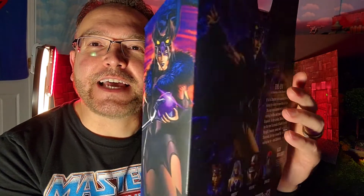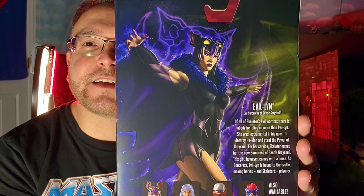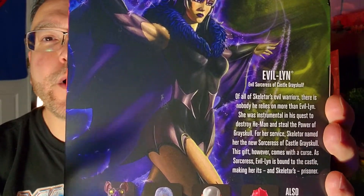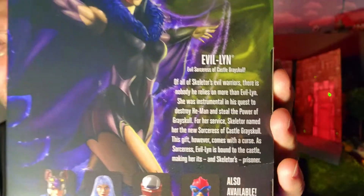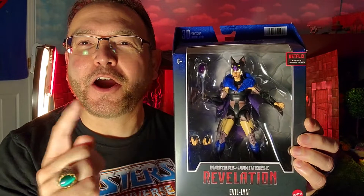The action figure looks as beautiful as the artwork — just look at that awesome muscle tone they gave Evil-Lyn in the series and here as well. There is that bio if you'd like to pause and read it. Alright, let's go ahead and break her open and check her out.